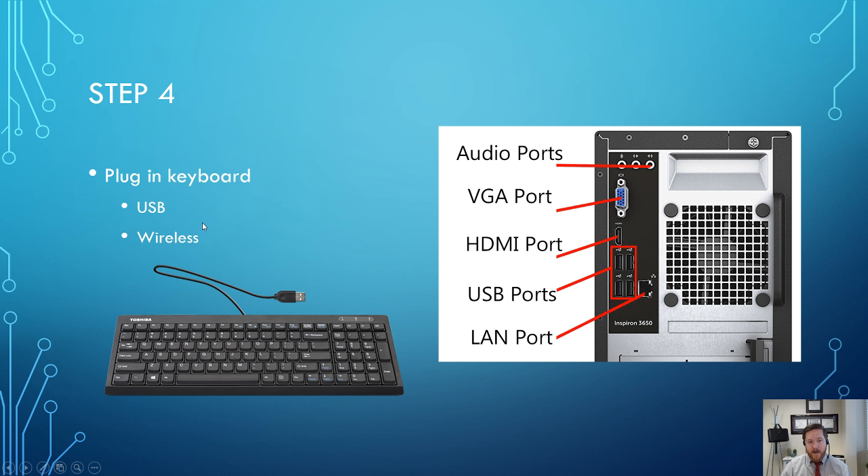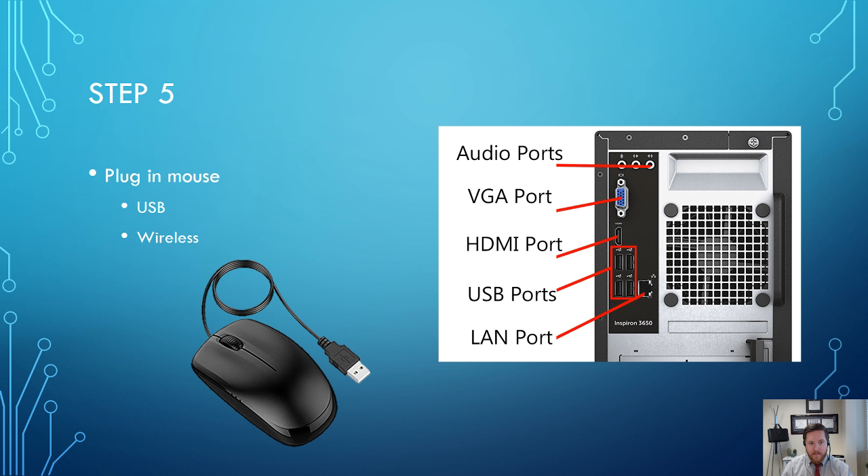The other option is a wireless keyboard. Wireless keyboards can connect to the computer via Bluetooth, or via a USB stick. With a USB stick option, the keyboard has no wires, but comes with a small USB stick that you plug into the computer — that connects the signal between the USB and the keyboard. Either option is fine. After the keyboard, it's time to plug in the mouse, which has the same two options: wired USB or wireless via a USB dongle.